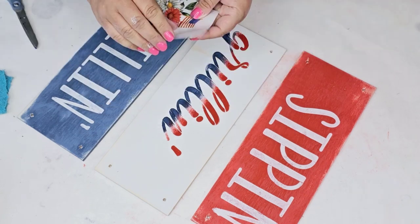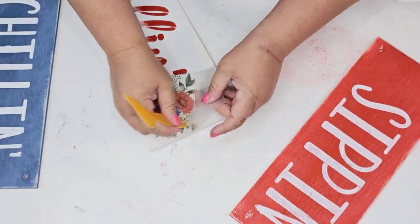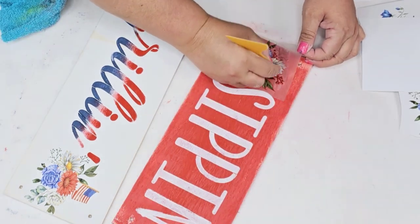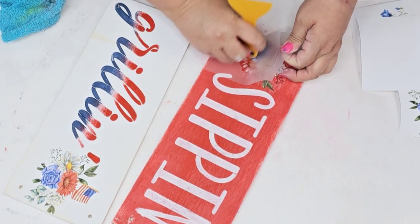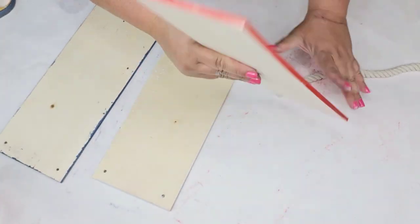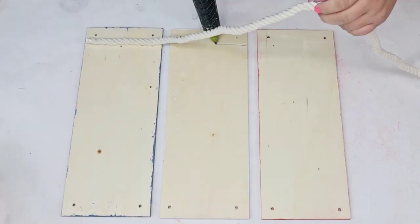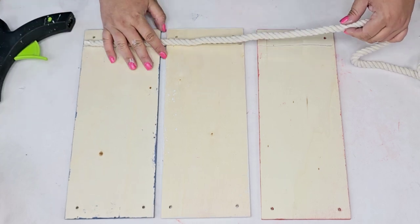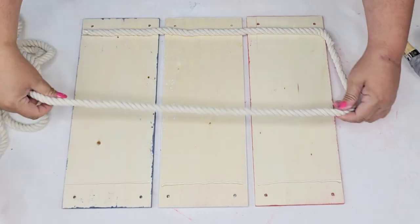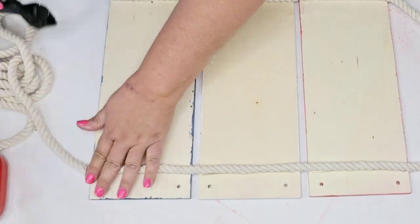Look how gorgeous and professional that looks! We're going to grab more of that Patriotic Floral Transfer, scrape it on, rub it on, pull the plastic as we go — look how beautiful that looks. We're going to place another one on the left side of the red plank, same thing: rub it on, pull as you go. Then we're going to bring in one of these nautical ropes from Dollar Tree, flip the planks, leave about three-quarters of an inch between each plank, and hot glue the rope from one side, loop it on top, then hot glue it on the other side. Make sure the planks stay nicely and evenly separated, then cut off the excess rope.